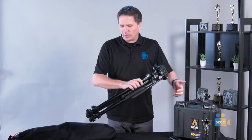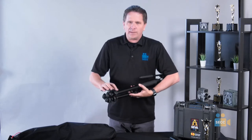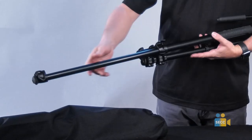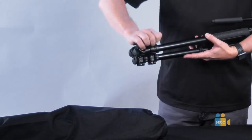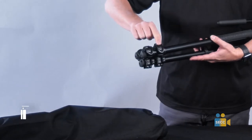The first thing you want to do is to establish your height — how high do you want your camera to film your talent or your video? These are leg locks. The leg locks open up and extend the leg. It is really important that when you do these leg locks, you open the leg lock first and try not to just pull on the leg, because that will break the leg locks.